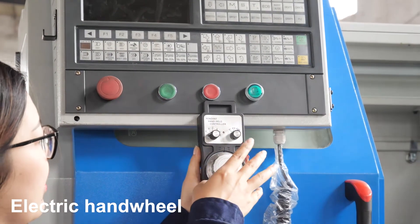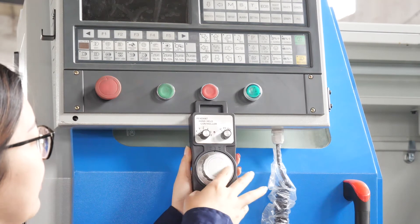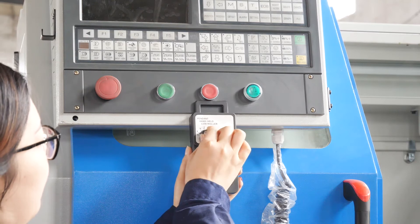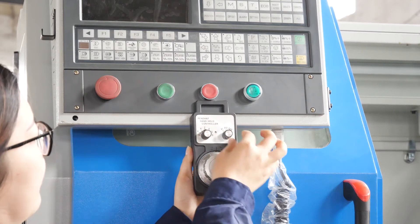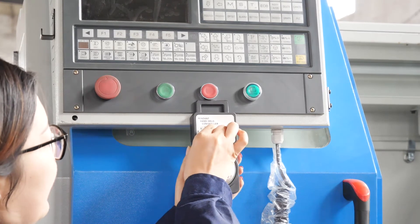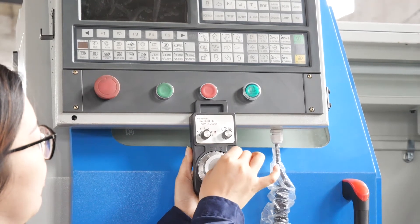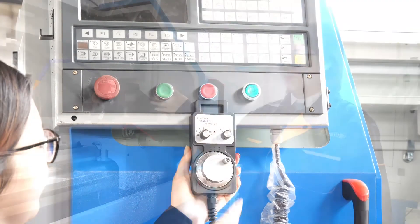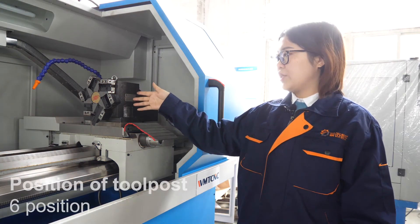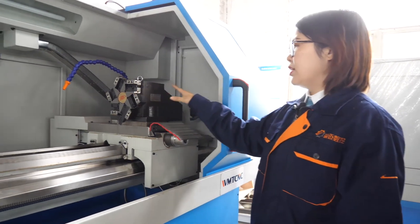The user can move the X, Y, and Z axes very easily. You can see here — they can choose the axis first, then choose the feed rate, and use the hand wheel to move. The tool post installed on this CNC Lathe Machine is a 6-position type in the horizontal direction.